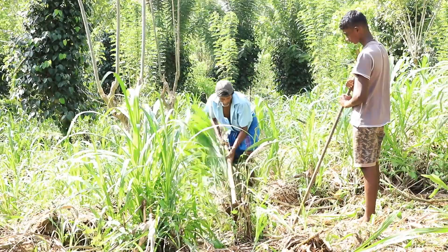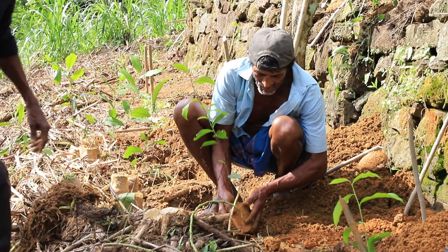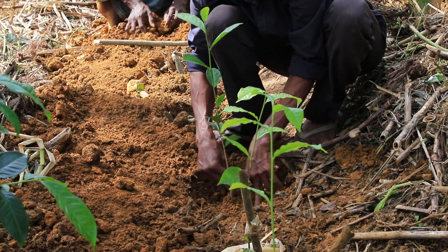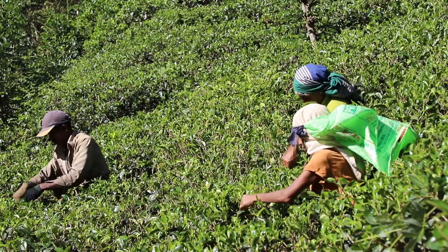It is observed that tea cultivation could be tuned into harvesting stage after the proper maintenance of CO3 cultivation for one year and thereafter maintenance of replanted tea land for another three years.